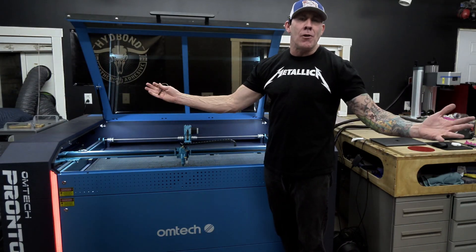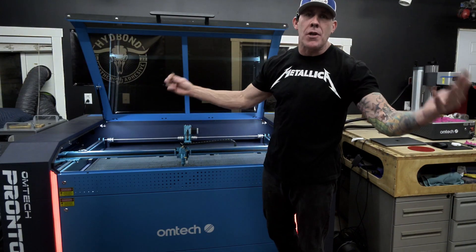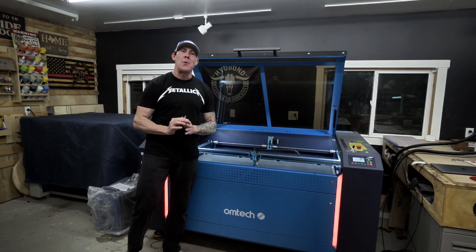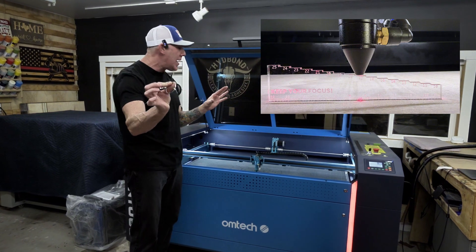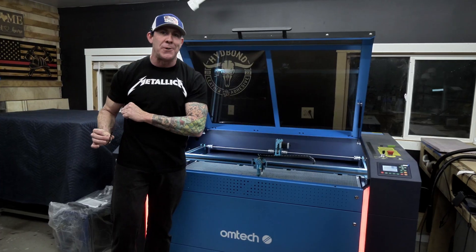Whether or not you're a fan of auto-focus, most CO2 laser engravers will also have the option to do a manual focus, which gives you much more precise control over your focal length. Anytime you're using an auto-focus system, that's a lot of trust. I would highly recommend you get out the manual focus gauge and double-check to make sure that your auto-focus is calibrated, preventing any further issues down the road.